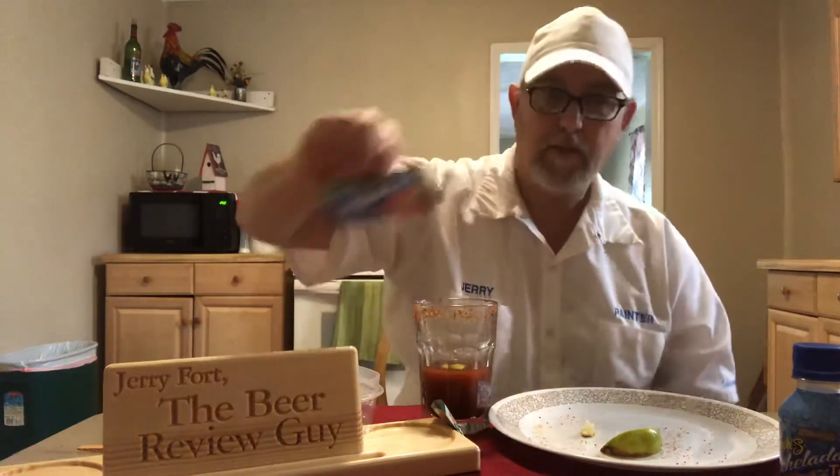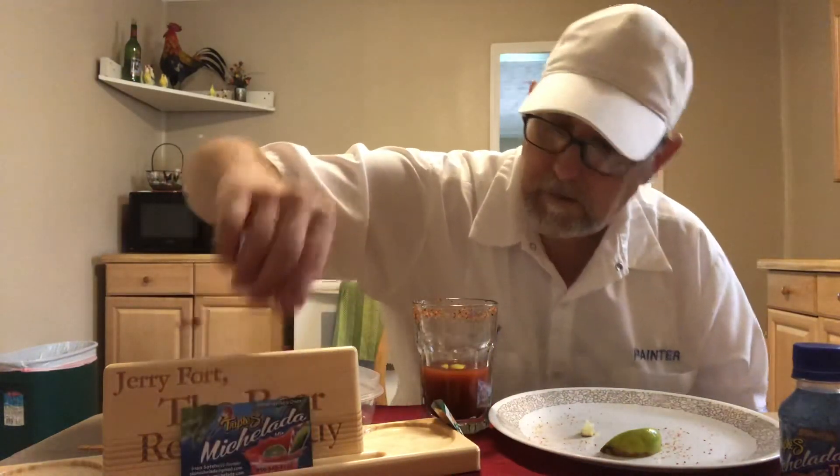Well, I thank you all for watching, I appreciate it. Go get you some and get you a couple extra — it's a good deal. I thank you all for watching and we will see you on the next one.